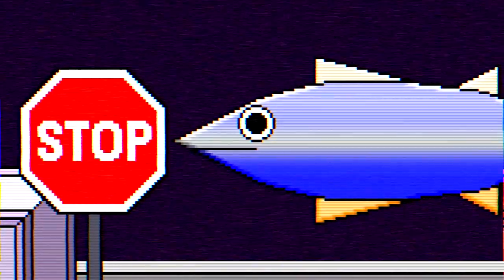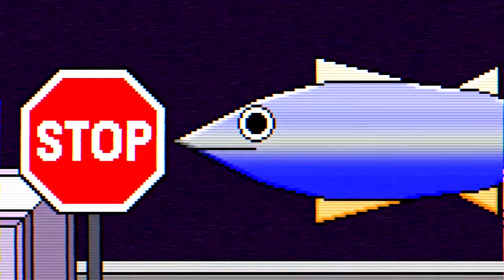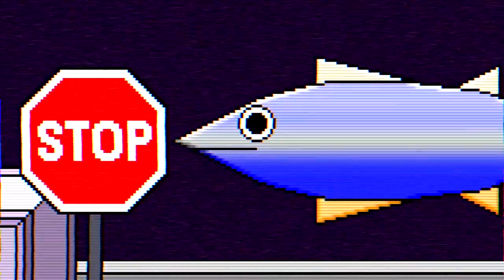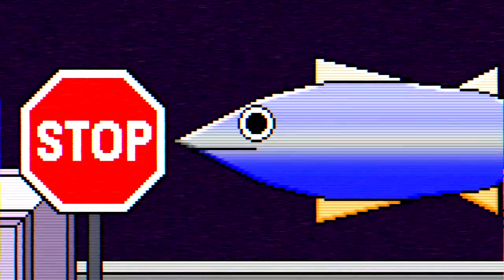An easy way to remember this fish is that a tuna takes two beats to stop. Well, it actually doesn't. It takes three beats because it's one, two, three. That's all for this training video. Good luck!